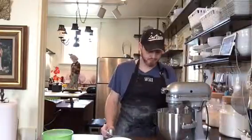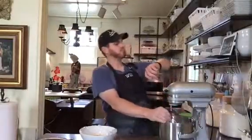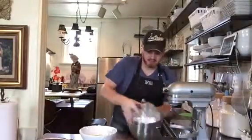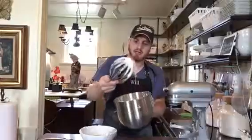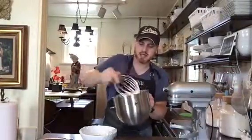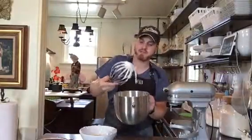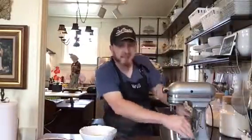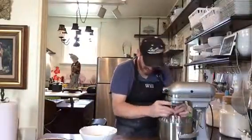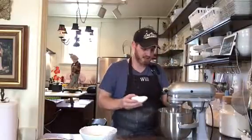I like to increase the speed after incorporating the sugar. I let this mix for about three minutes, and what you'll notice is we've whipped a lot of air in there. We're getting almost a medium peak — not quite stiff stiff. Now, just to flavor it a little, I'm going to add two teaspoons of pure vanilla extract right in there.